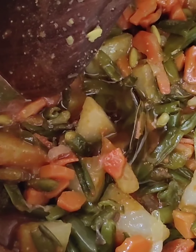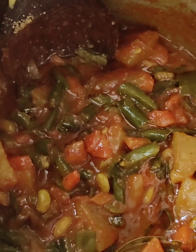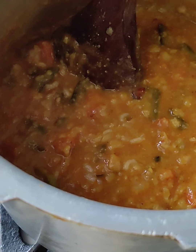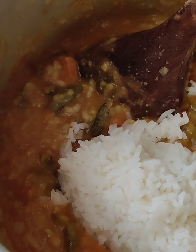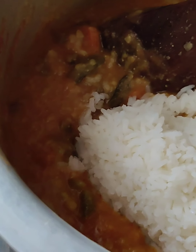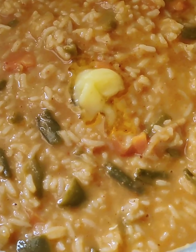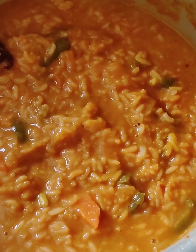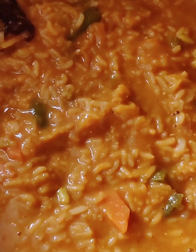Now add all the vegetables we cooked earlier and mix them with the masala. Then add your dal and mix it well with the vegetables. Now add the cooked rice and make sure you mix the rice really well. Then add 1 teaspoon of ghee. Cook for 5 minutes, stirring occasionally to prevent sticking at the bottom, and your bisibela bath is ready to eat.